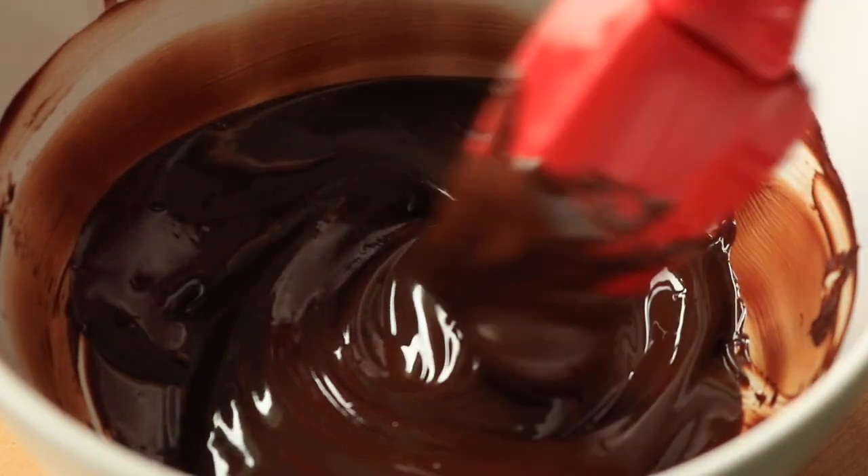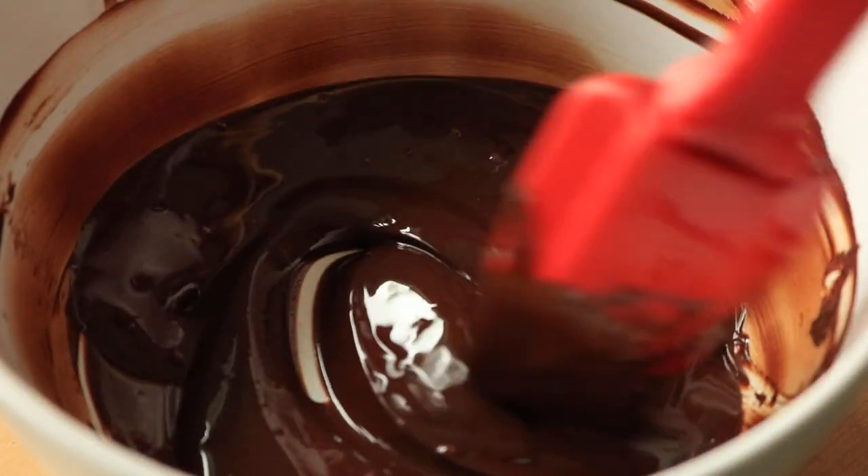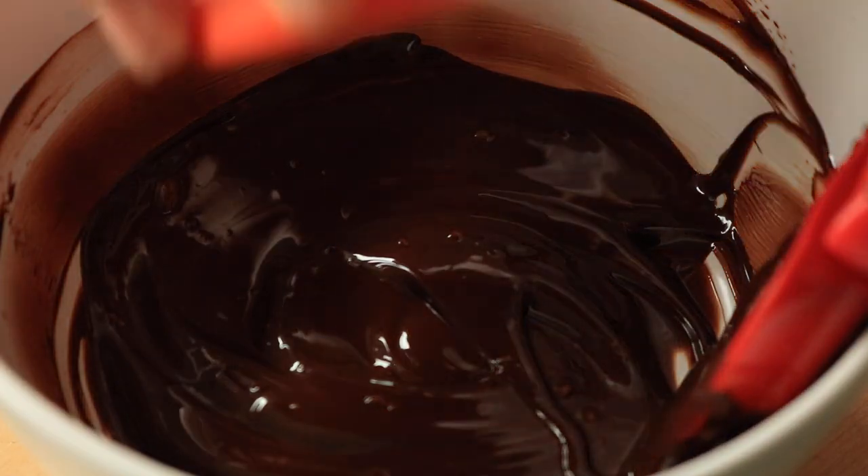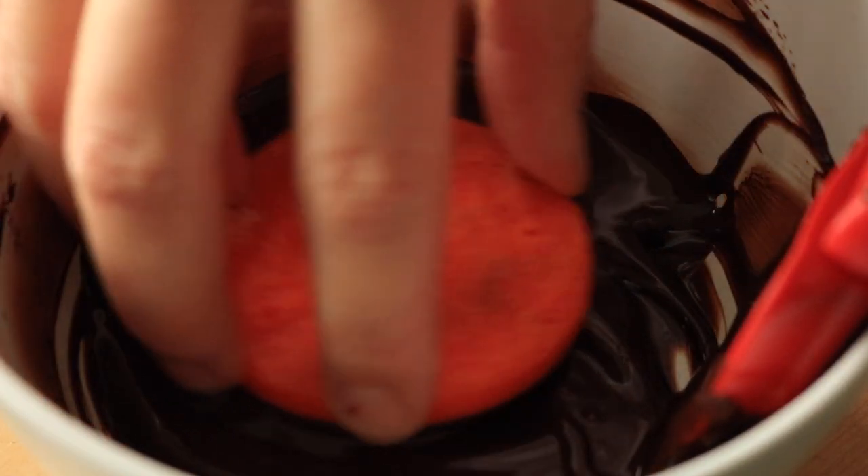In a bowl I have some melted dark chocolate, and I have some melted white chocolate in a piping bag. I'm going to take one cookie and dip it in the chocolate to get good coverage.